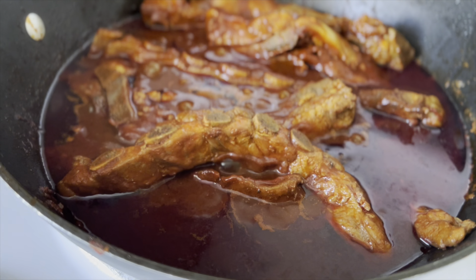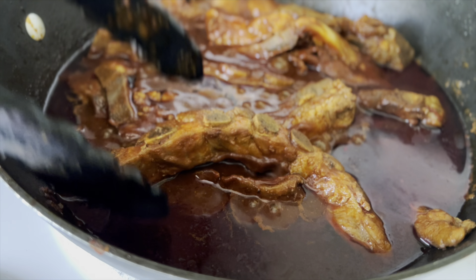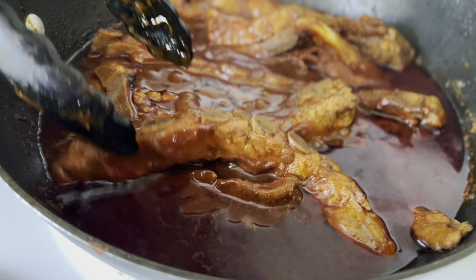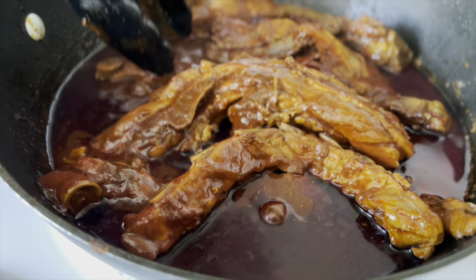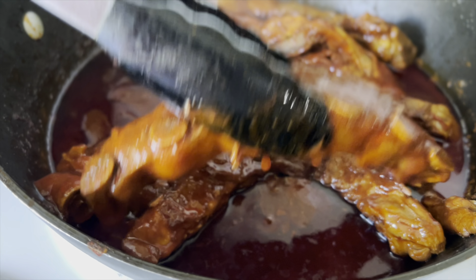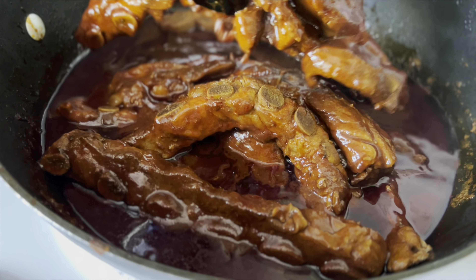Hello you guys and welcome back to my channel. Today I'm going to show you how I make these easy and delicious Mexican pork ribs. But before we get into it, I'd love it if you could give this video a like and also subscribe to my channel so that you can be notified whenever I upload a new video.